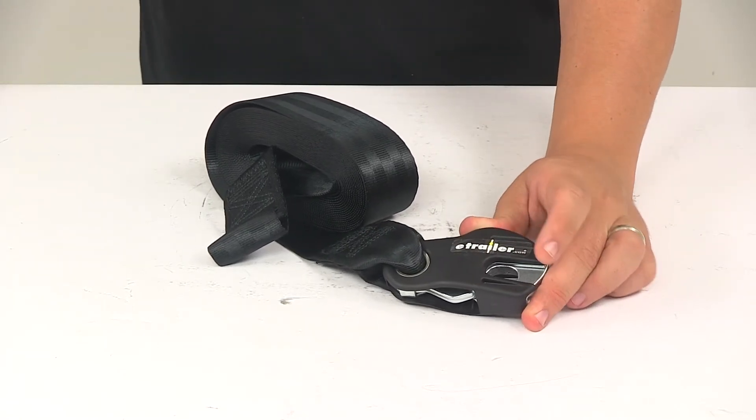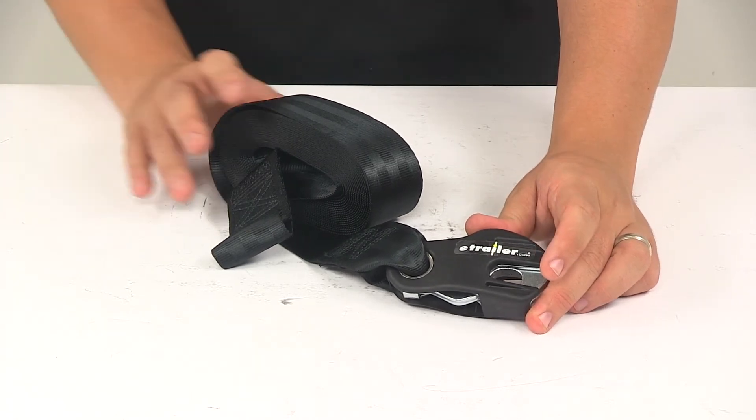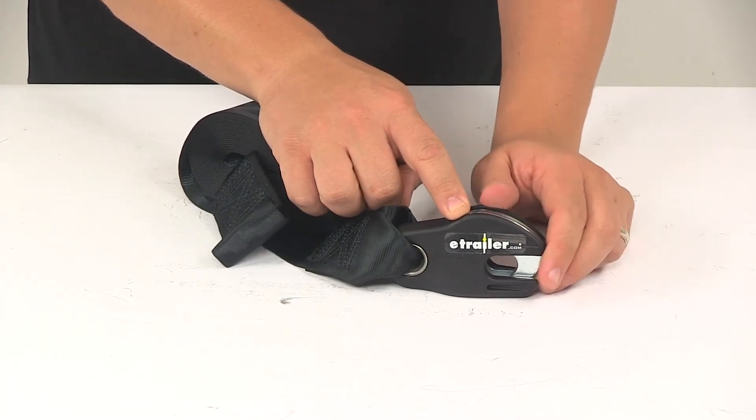Today we're taking a look at the Boat Buckle Boat Winch Strap with Latch Lock Hook. The heavy duty strap works with a hand winch, enabling you to safely load and unload your boat. The Latch Lock technology makes it easy to hook up and unhook.